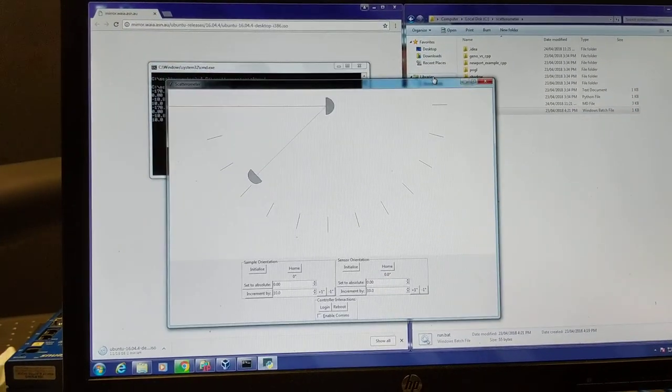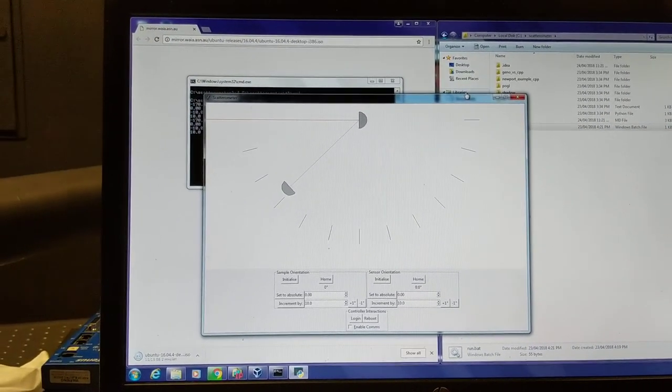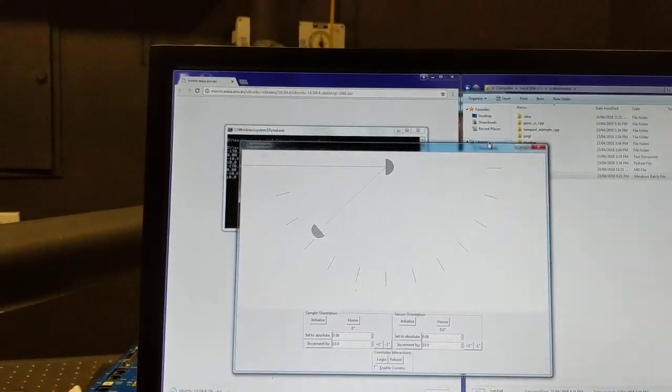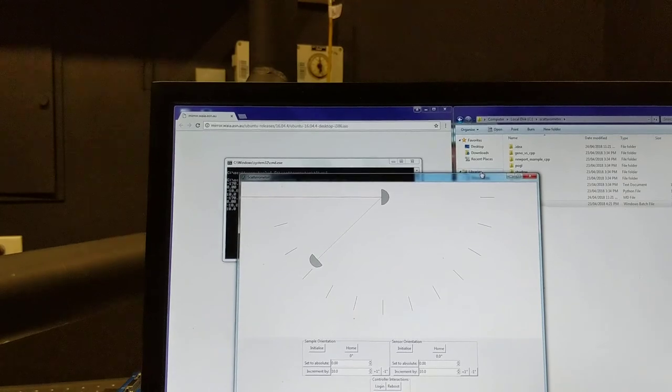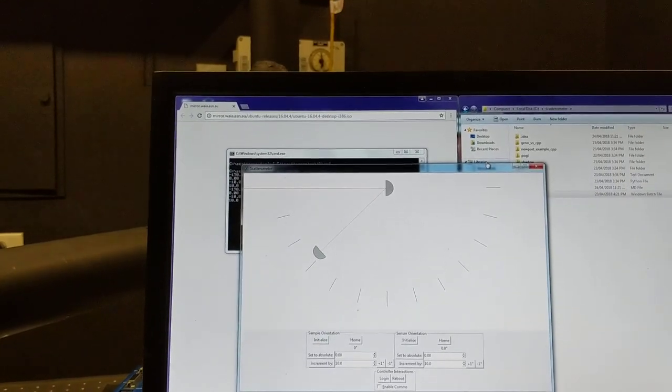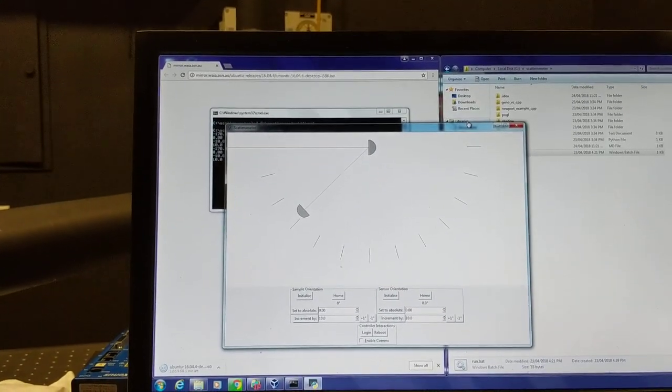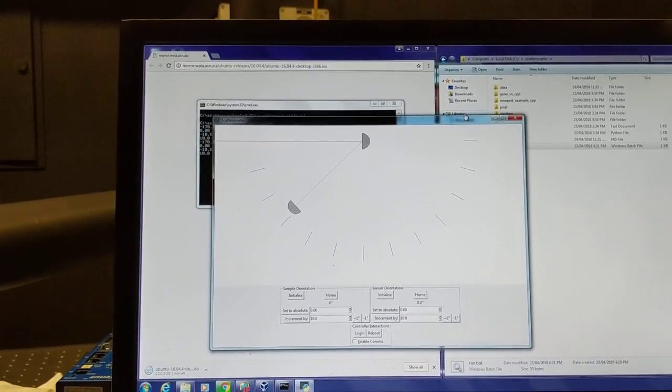In this update I just want to demonstrate that I've fixed the default angle for the sensor arm. I've spent some time trying to get the PC here to talk to the internet and the controller at the same time, but I haven't had any luck. Also the sensor arm is not working properly because the motor still has an issue.